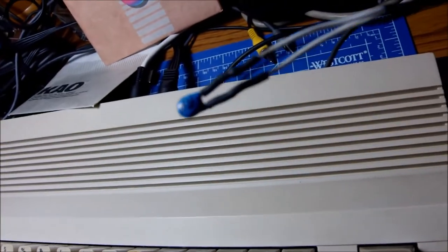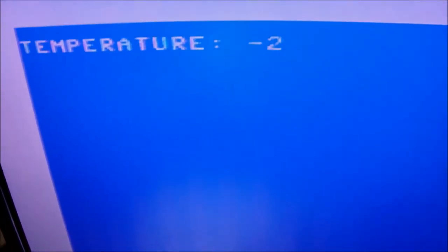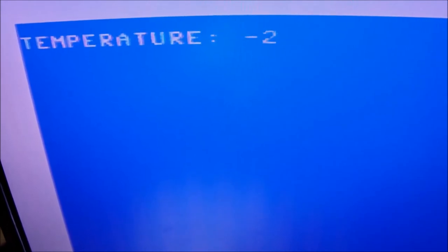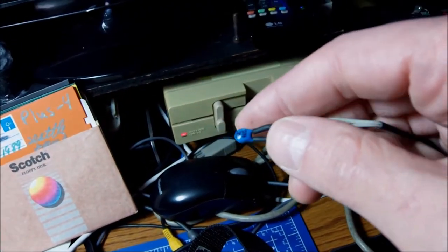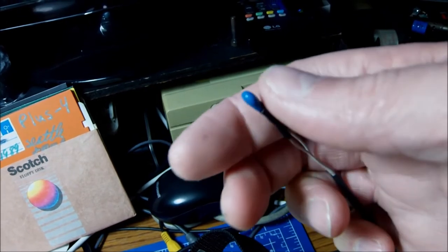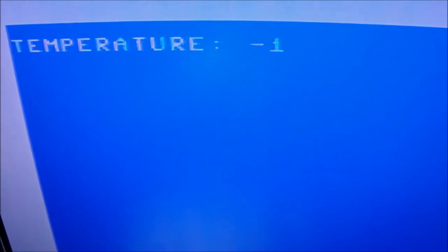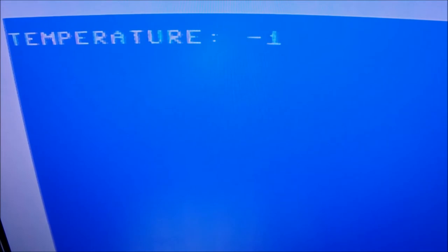Here is our interface — a simple interface on joystick port 1 of our beloved Commodore 64. One end in the port and the other end soldered onto the thermistor. We got a reading. I modified the code a bit so we can get only the latest information instead of a whole queue of inputs. This little thermistor can range from minus 15, supposedly, to 125 Celsius. As I'm touching it, it raises — you can see 22, 23, 24 now. So it's working, but with some funny interruptions.